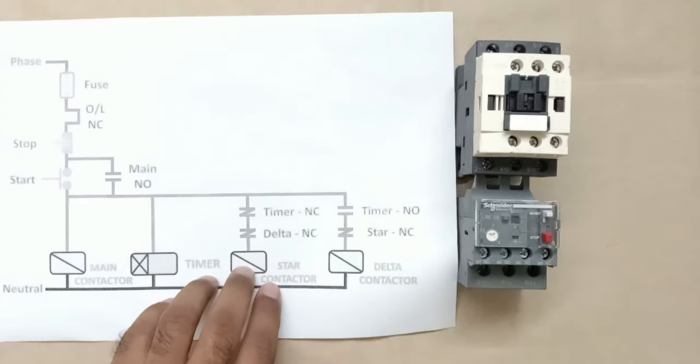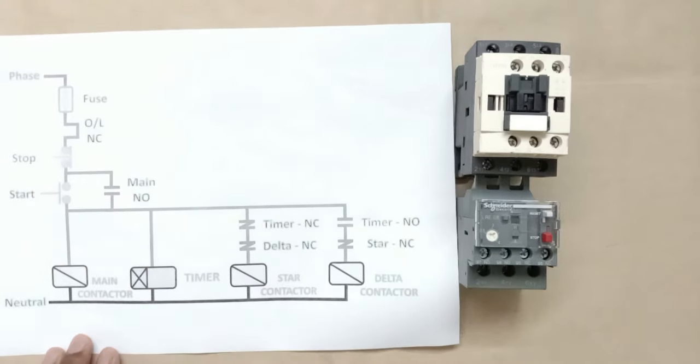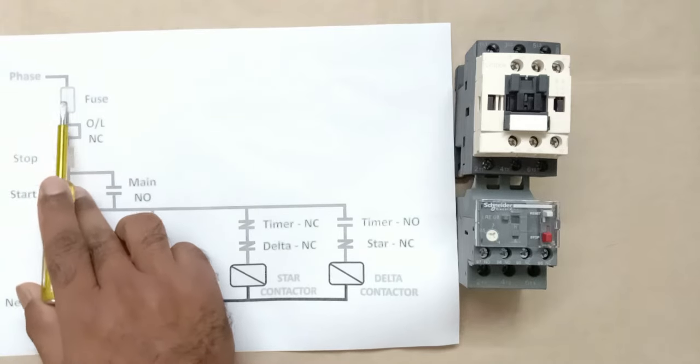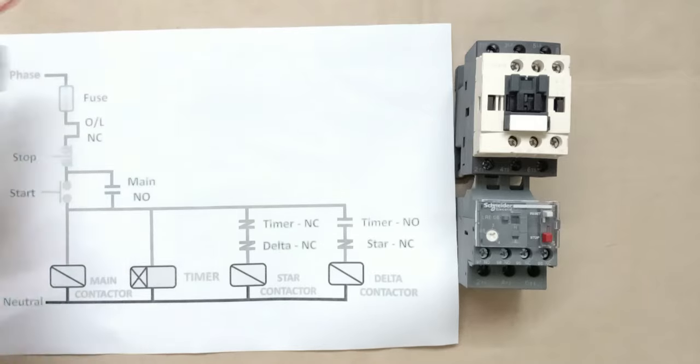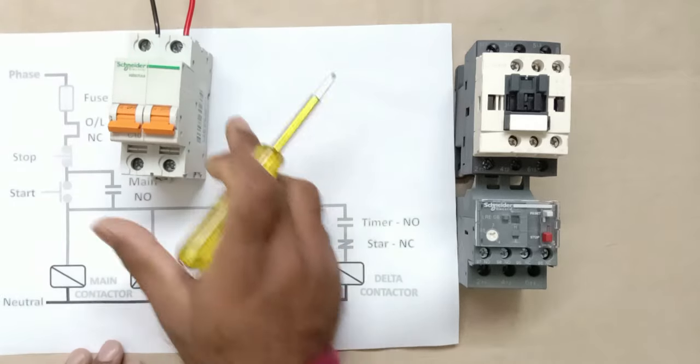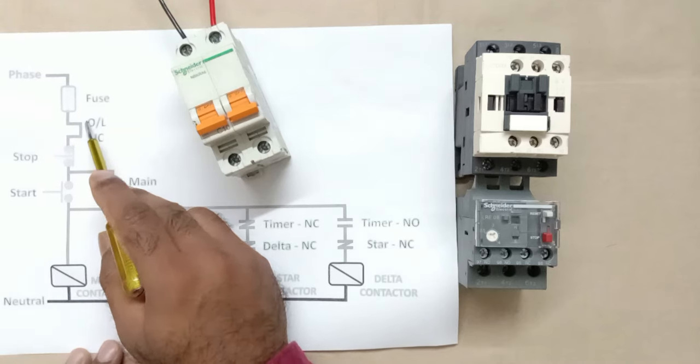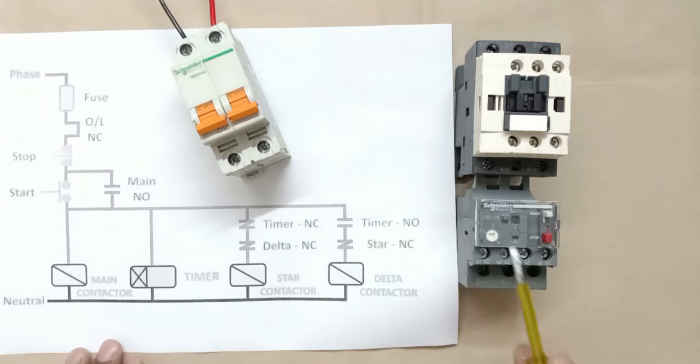Whenever we are going to do any wiring, before starting we need to draw a diagram. Here I have a star delta starter circuit diagram. In this diagram, power supply goes to the fuse first — since I don't have a fuse here, I am going to use an MCB. After this, power supply goes to the NC contact of the overload relay, then to the stop push button, and then to the start push button.